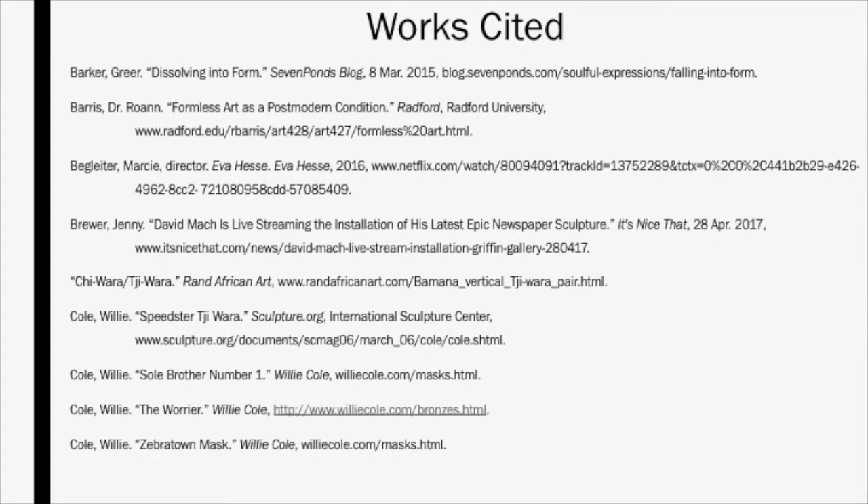That concludes my presentation on works by Willie Cole, David Match, and Eva Hesse. Thank you for watching, and here is a list of my sources.